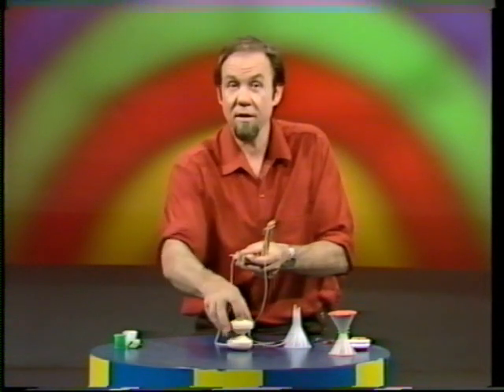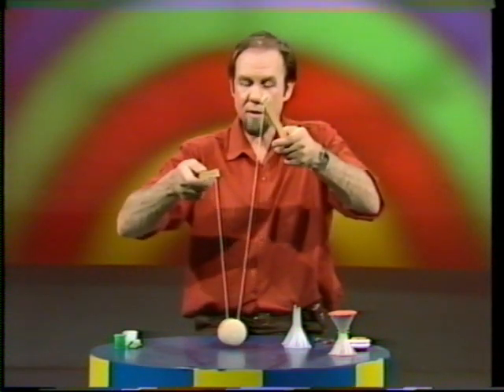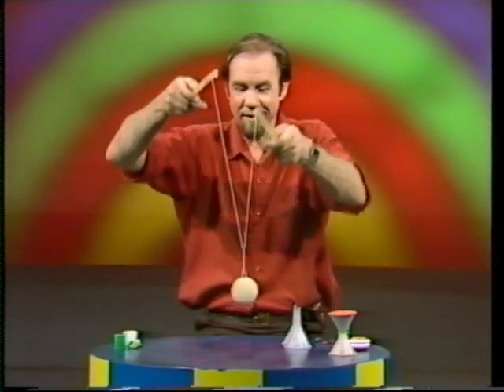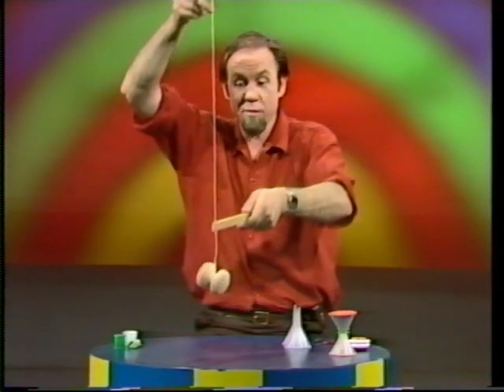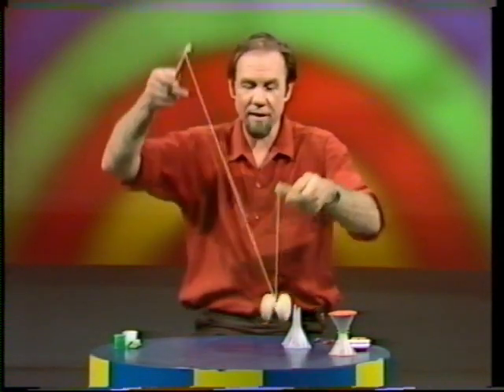The trick was that to do anything with it you had to pull the strings apart, and to make it stable you had to get it spinning. You got it spinning by rotating Diablo — lifting one handle and then the other. Once it was spinning it was more stable, and you could flick it by stretching the string and toss it from one string to the other.